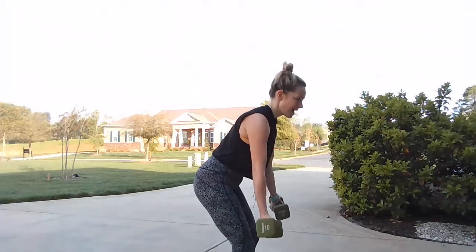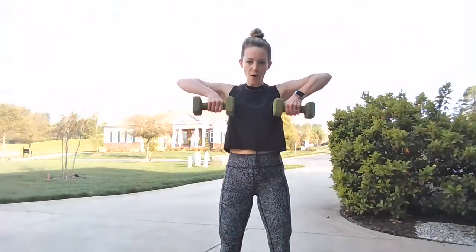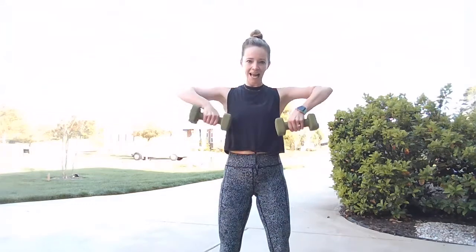Drop your weight. We go into that underhand wide grip row — slight hinge over, pull your tummy in, we squeeze back and drop back down. Squeeze and drop, squeeze and drop — shoulder blades pinching at that upper back. Don't let your belly flap, pull it in tight. Give me five, four, three, two, and one. Stand tall, we go into that upright row — come up, baby pulse, drop down. Feeling the work of the shoulders.